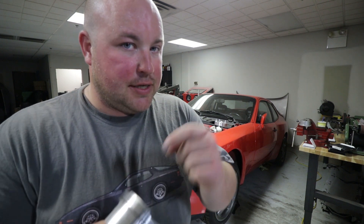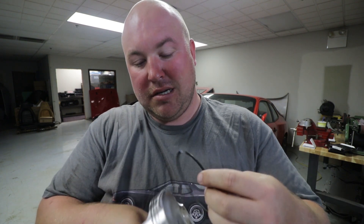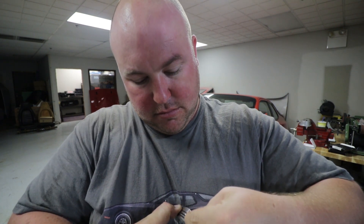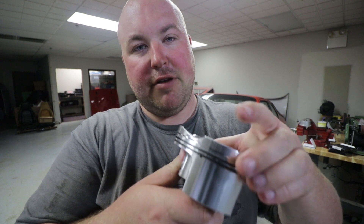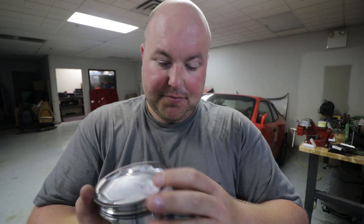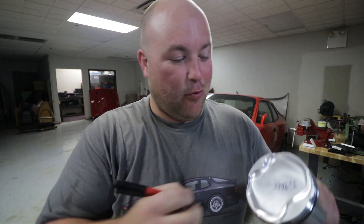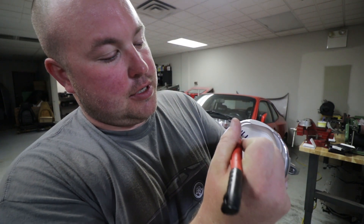Now we'll move on to the second ring. What I probably should be doing here is using a piston ring expander instead of spiral winding this on — don't tell anyone. There you have it. Lastly, we'll do the top ring, spreading the gap out and turning it 180 degrees from the other. Rings are on. Because we measured and filed these rings in cylinder number one, we want to make sure this piston goes back into cylinder number one, so we're just going to mark it right on top. Only five more to go.